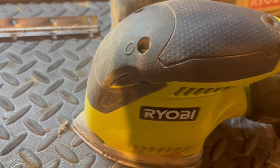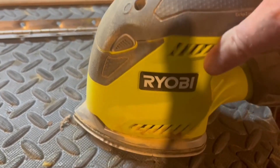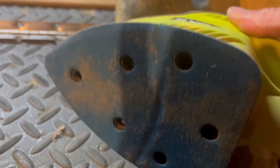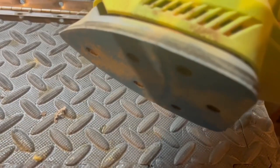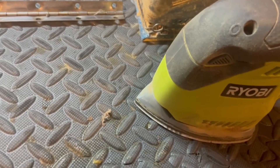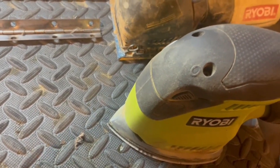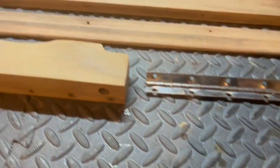I'm particularly fond of this newer Ryobi sander because the sandpaper fastens with a velcro-type attachment to the bottom. The other one is a bit of a pain to assemble and the paper tends to come loose, but I like it too.